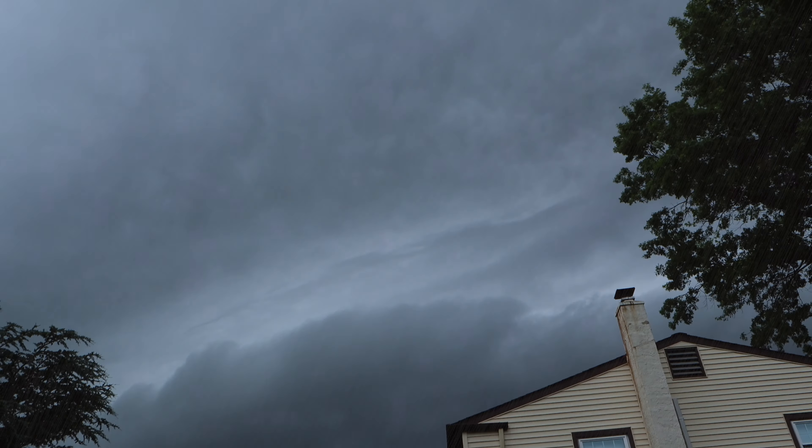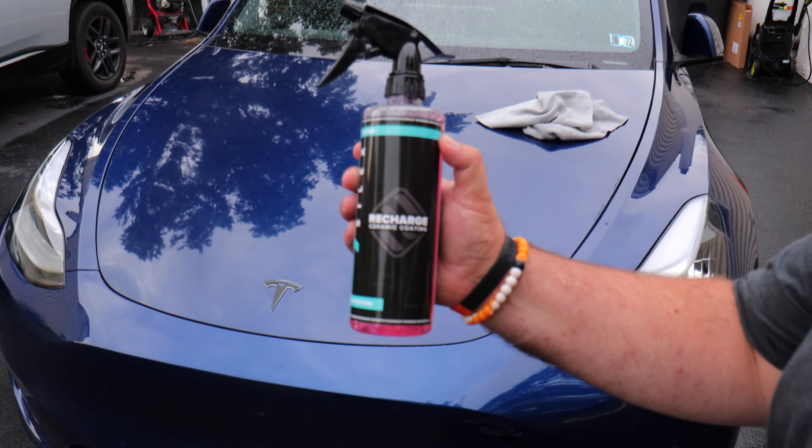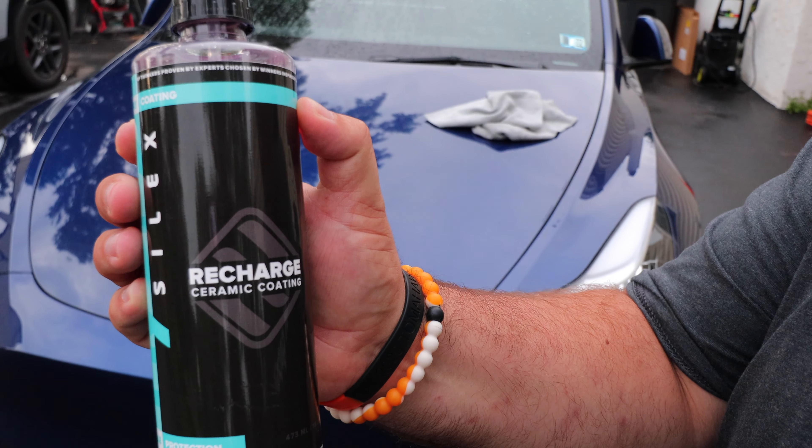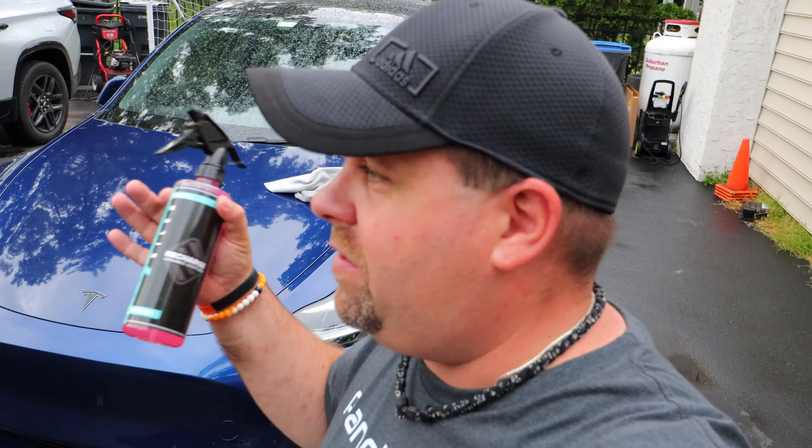Six and a half hours later, we actually got a little bit of time. We're going to go ahead and apply the ceramic coating — the Recharge — to the front end at least. This stuff is super easy to do: you just spray it on, wipe it off with a cloth, then come behind it with a completely dry cloth and buff it up. You'll notice the difference right away.